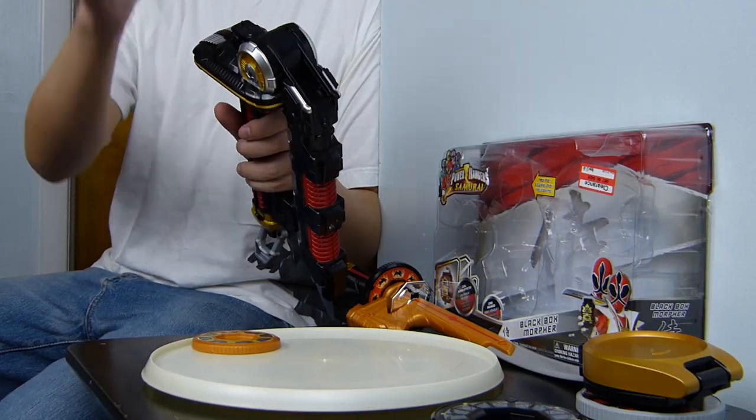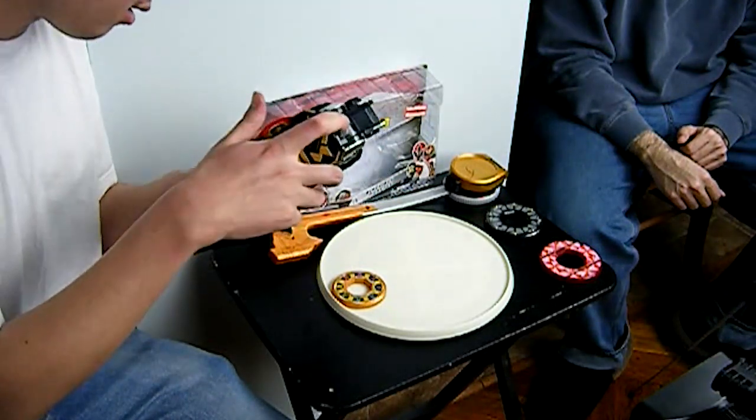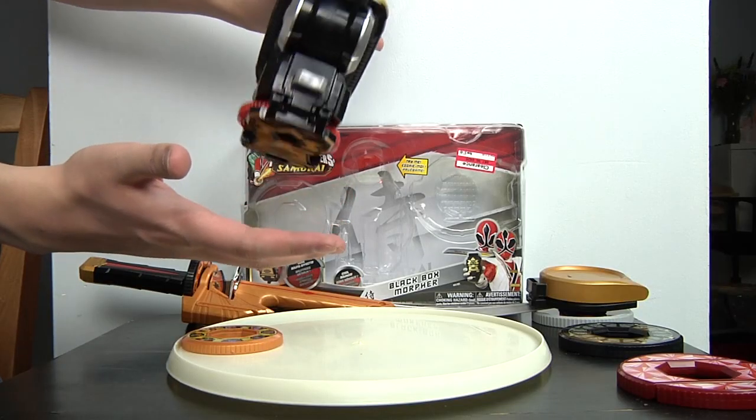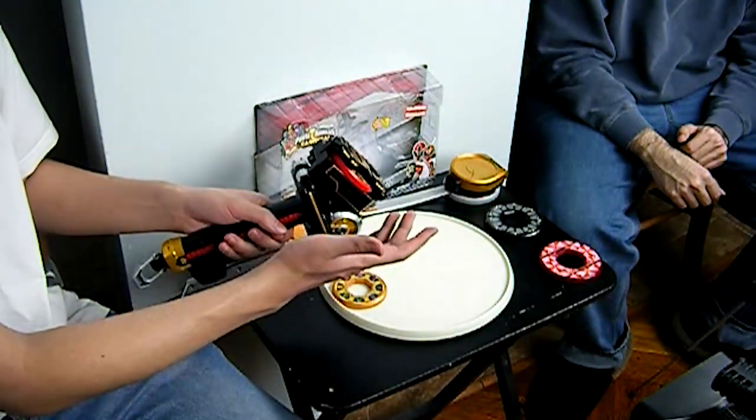To take this off, instead of pushing the button on the side, you push the top and it releases — that's the only difference. In the show, Jay didn't just push it on the top. You can try to do it that way but you have to be careful because there's no actual lock, so it might fall. That's the only closest way you can actually do it like the show.